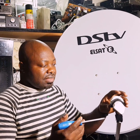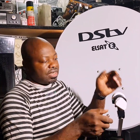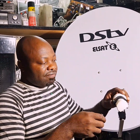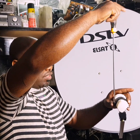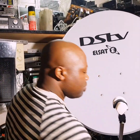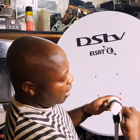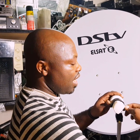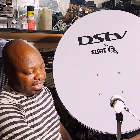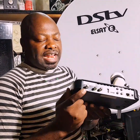The first option is to connect one cable. After you lock your signal — let's say you're using the IS20 like we use in South Africa, which sits at the 4 o'clock position — you lock your signal and take your cable from one of the ports. You can take the cable and connect it to a single decoder, like a DSTV decoder or another satellite decoder, going into the LNB In port.